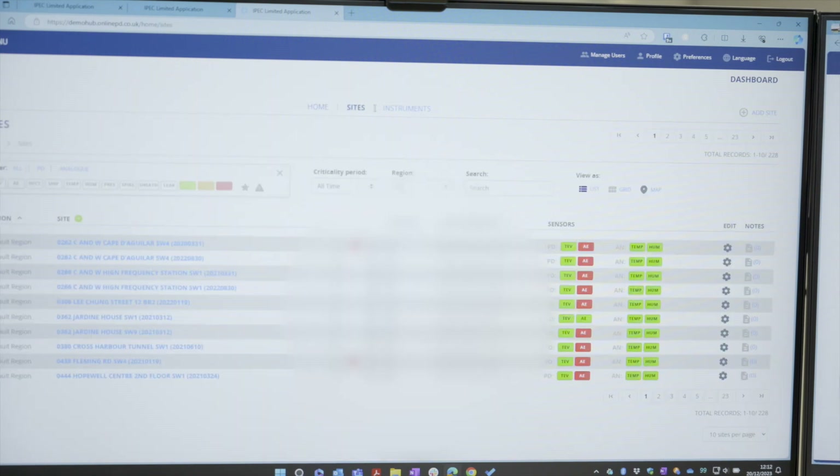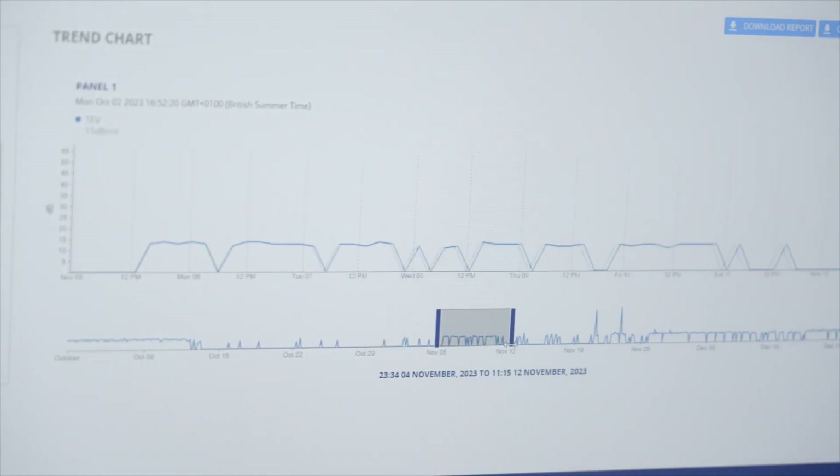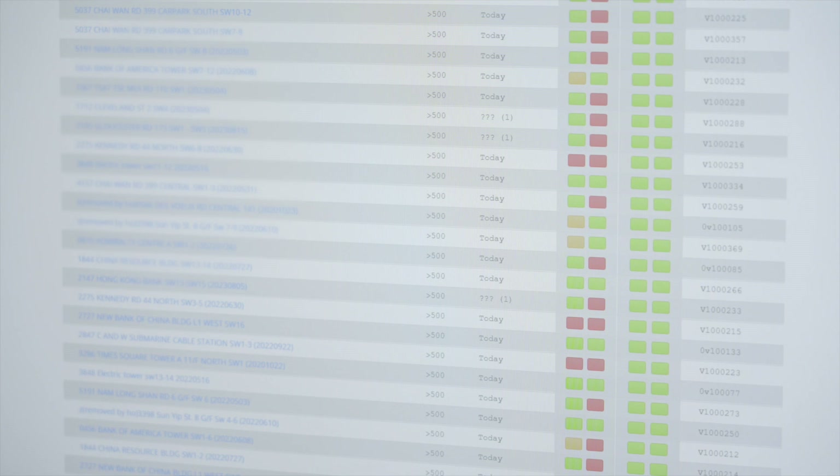Synchronizing the PD Detector Pro to IPEC's cloud-based PD Smart Hub centralizes data from multiple devices and substations, allowing asset managers to get a network-wide view of PD activity and trends over time.